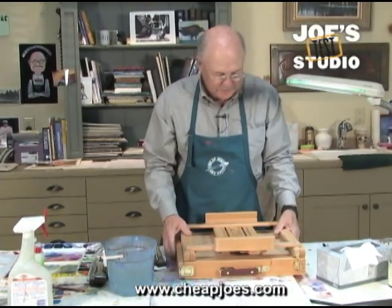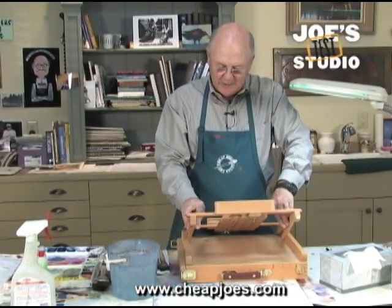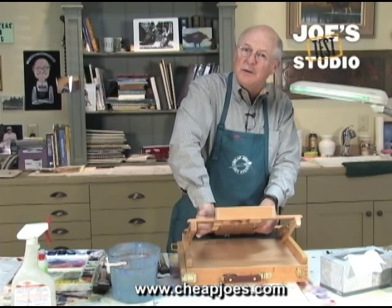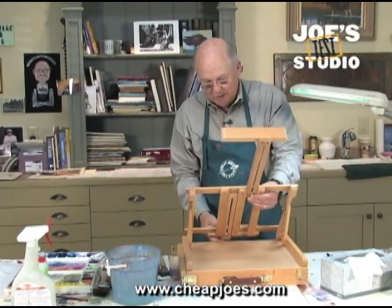What I like about it is it sits flat and the easel part lifts up as high as you want it to go, and will hold a full sheet of gator board or watercolor paper because this one comes way up. The bottom one comes way down.